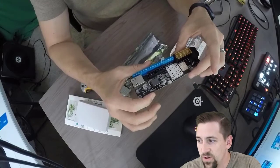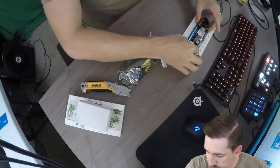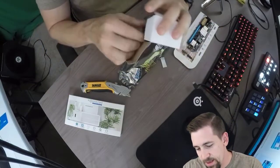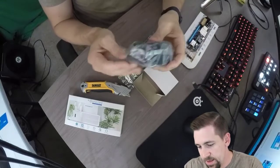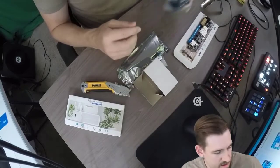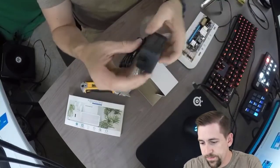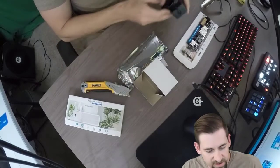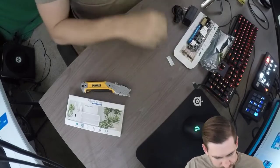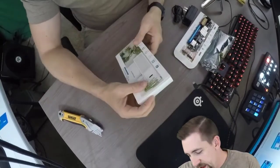Now this is really cool — this is going to be next level, people. What else does this thing come with? Power cord — let's pull it out. Very nice.